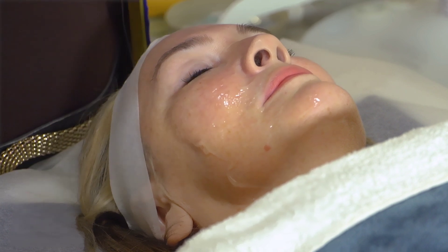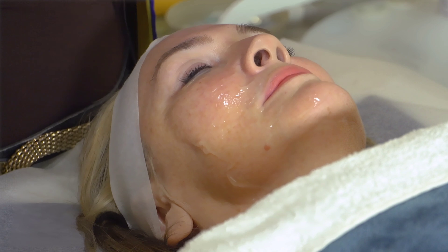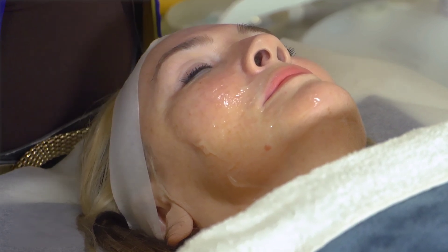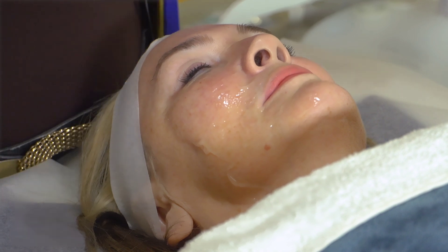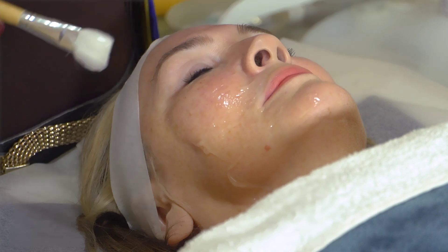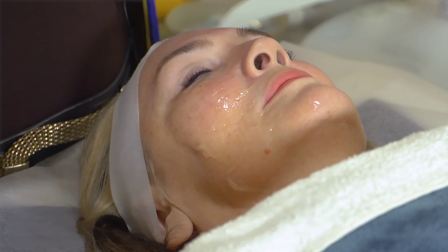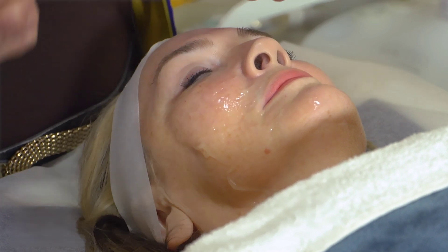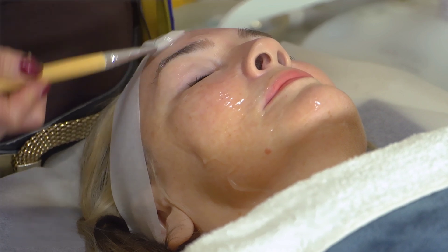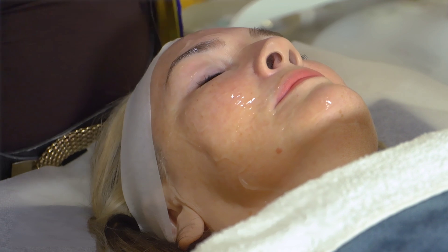If it's a new client, you'll do just half of the face with the gel, then do 10 minutes of lifting with the manual machine so you can show her the difference after 10 minutes between one side and the other. If it's a client already on a program, then you do the gel all over the face. Remember also to put gel around the eyes because you want to work around the eyes.